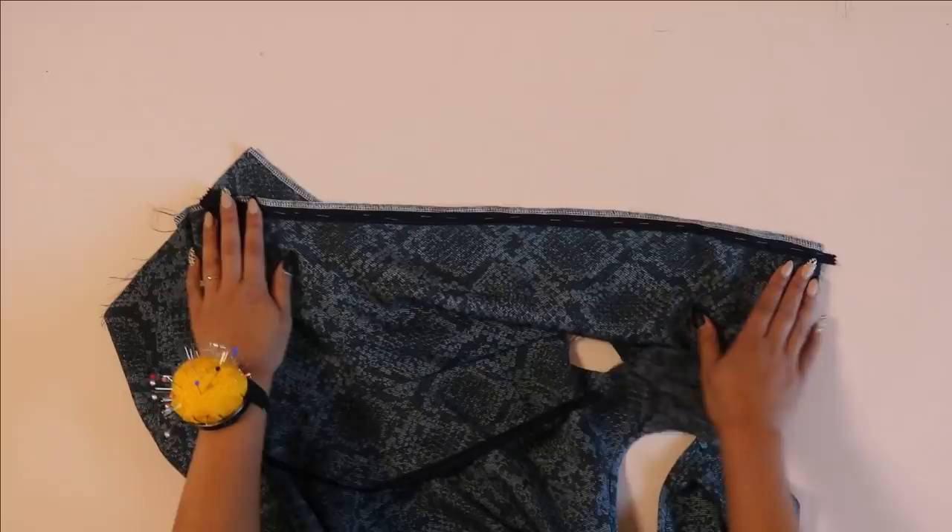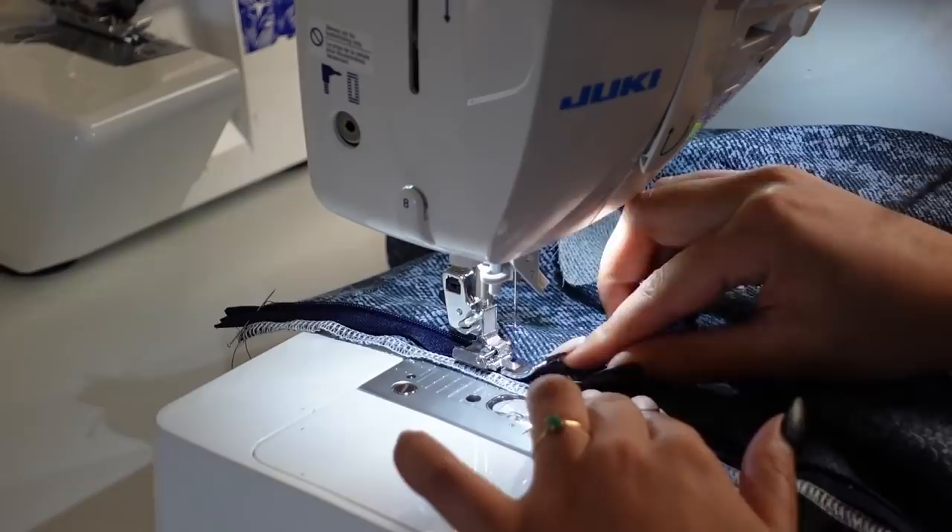Now it is time to add our invisible zipper. Before I insert the zipper I'm just going to serge the center back seams, then I'm going to pin the zipper along the entire length of it and then just stitch it down.